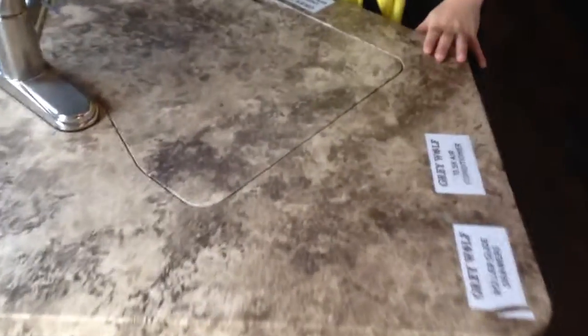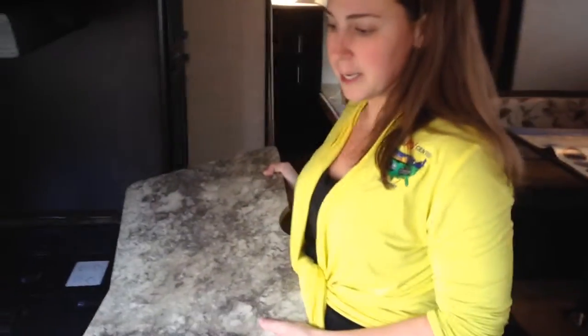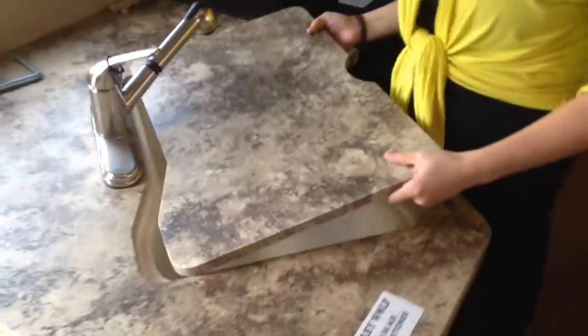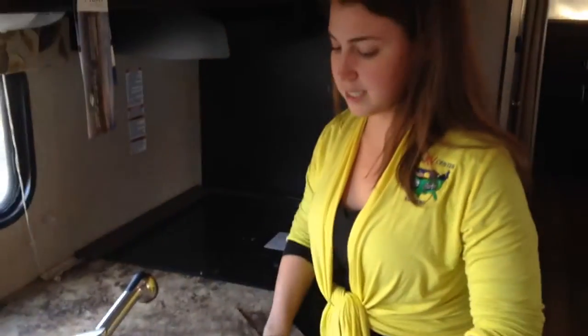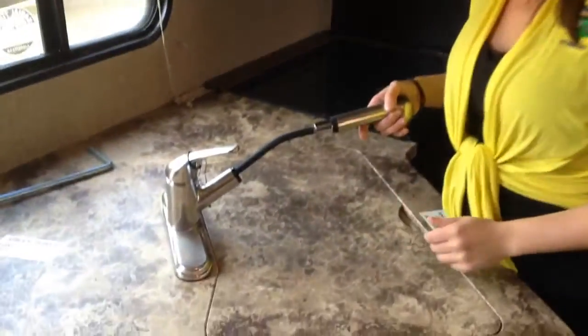Lots of residential features in here, one of them being the nice countertop space. Part of the limited package is going to be the undermount sink — this is a nice deep sink. When you're not using it, you can put the sink topper right back in for extra countertop space. There's also a residential faucet that will pull out as well.